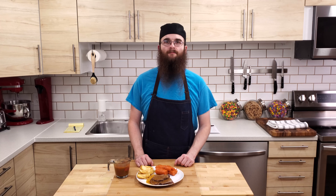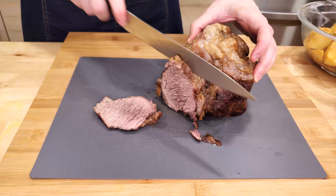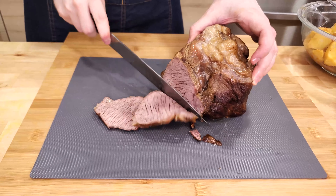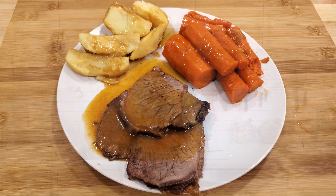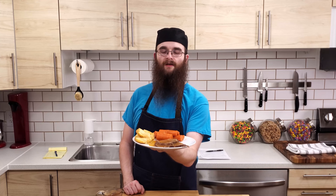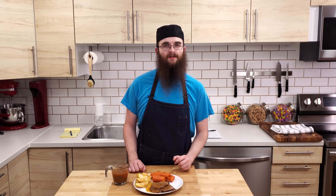For today's recipe you will need a pot roast — I like to use a nice flavorful chuck or cross rib roast — one onion, several carrots, several potatoes, one cup of beef broth plus a little extra for gravy, two tablespoons of soy sauce, two tablespoons of Worcestershire sauce, one tablespoon of tomato paste, some flour or cornstarch, and salt and pepper to taste.